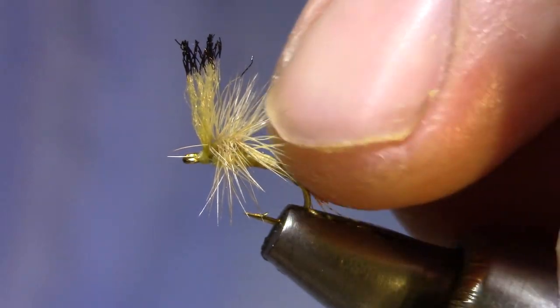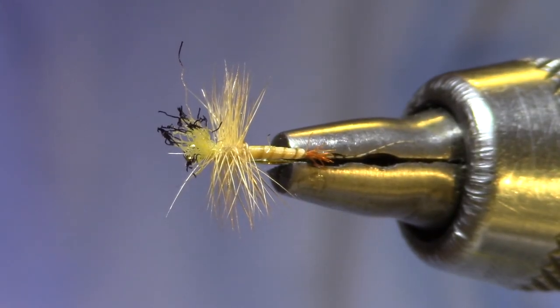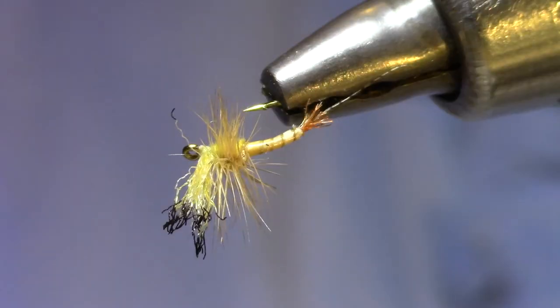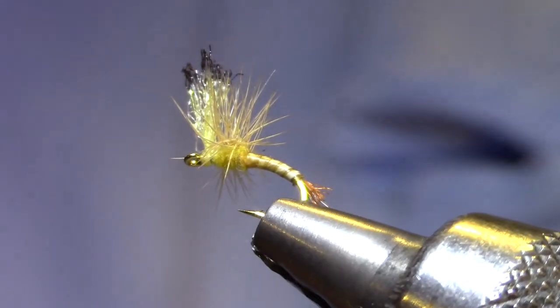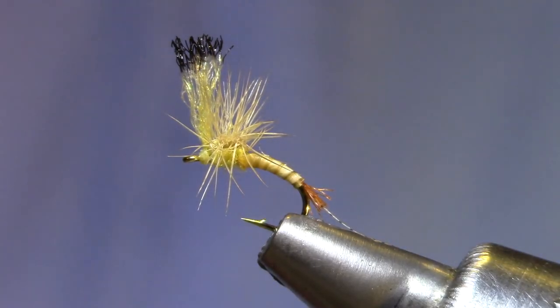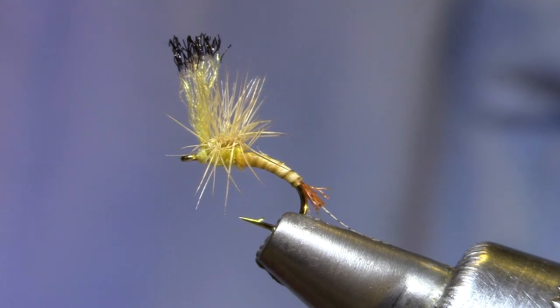To make it neat in your box or in the bin, you can take a little time and stroke those fibers back forward, then go to the bottom and stroke them away from the bottom. And there, you've got a nice clean underside. This thing's going to sit up in the surface film — a lot of fun to fish, the fish like this one. Bob Quigley's Film Critic.